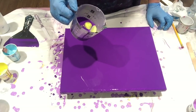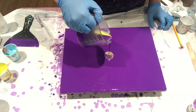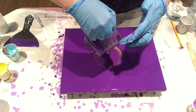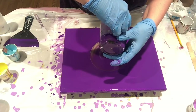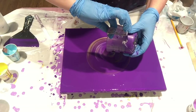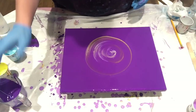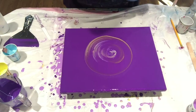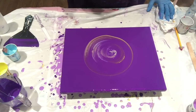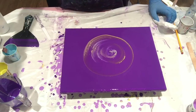All righty, let's make a mess. Pop these bubbles. Straight pours create a lot of bubbles.